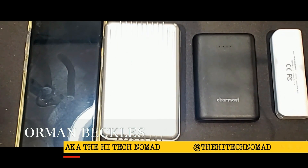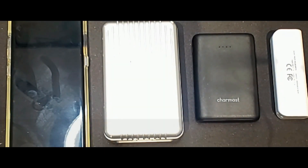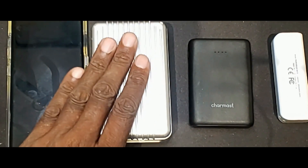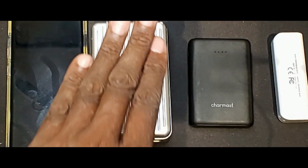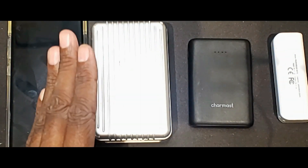The Hi-Tech Nomad here, and today we're going to talk about power banks. I was asked just recently what is my favorite power bank, and I said it all depends upon what I'm doing. So I want to talk about three different power banks today, mostly this one here in the middle which is the Charmast, but we're going to talk about the other two as well. The reason for that is because it depends upon what your situation is.